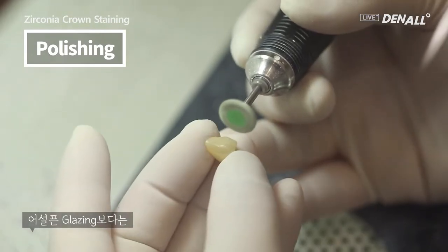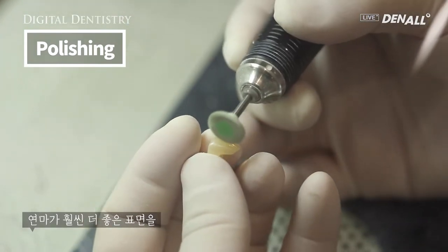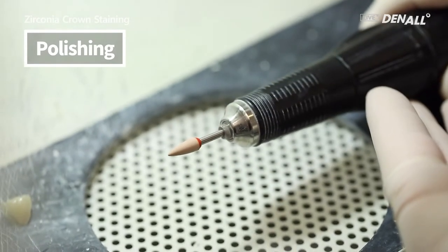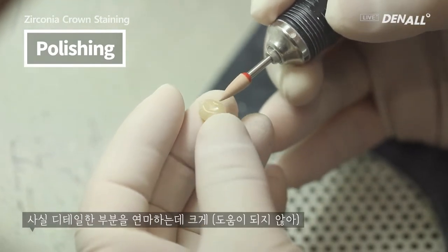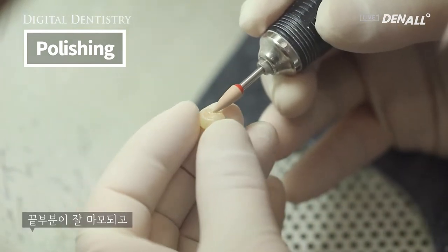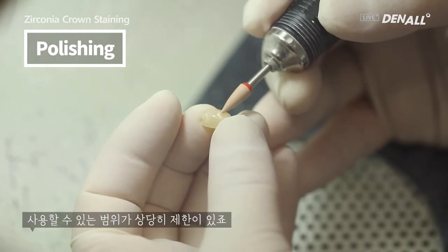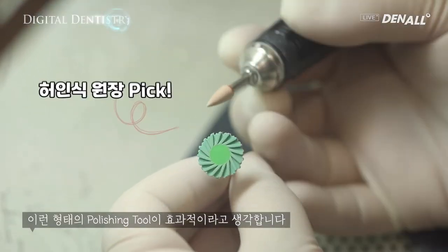Rather than unsophisticated glazing, polishing can provide a much better surface. This type of polishing tool doesn't really help for detailed groove polishing. The end of the tool can be dulled or worn out and get rounded, so it is limited in range. Rather, the polishing tool used before can be much more effective.